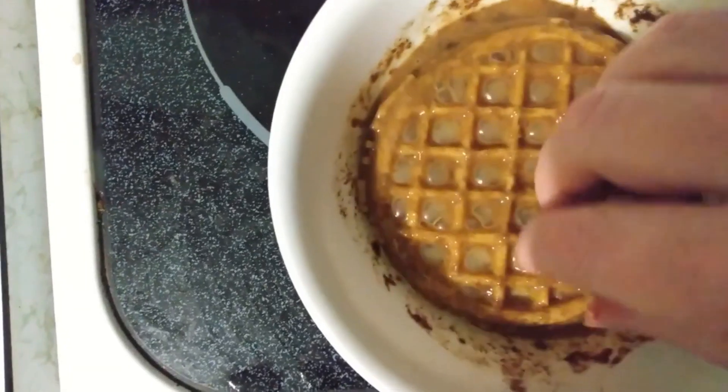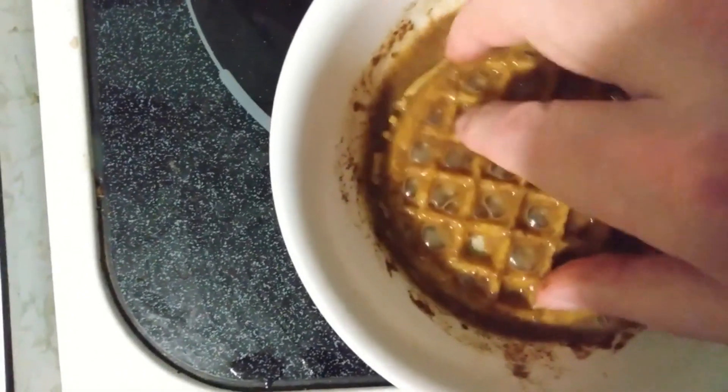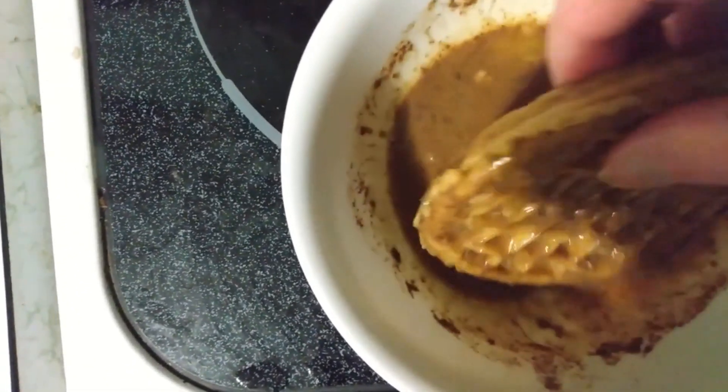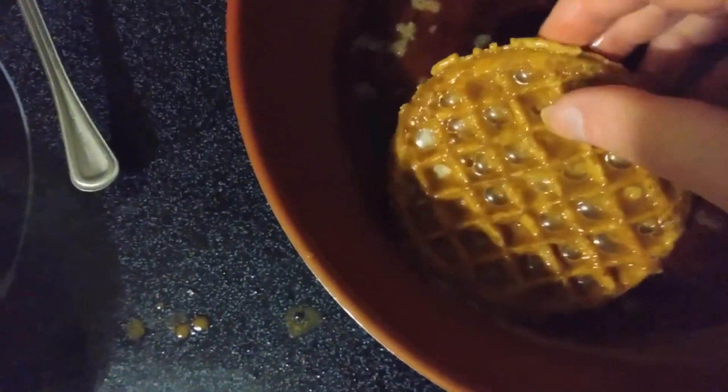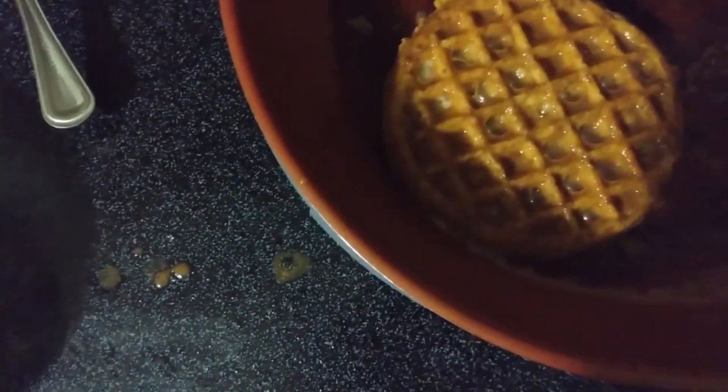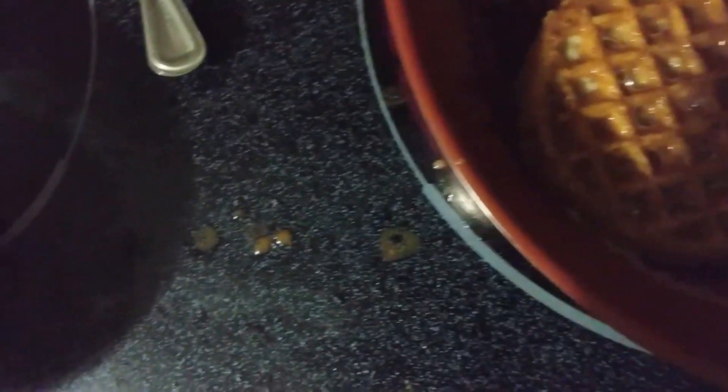Make sure it soaks in a good load of that batter. Then we're moving that over into a buttered pan. Can we get both of them in at once? Maybe — let's give it a try, shall we?